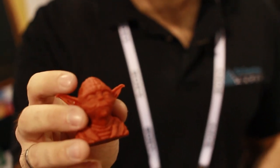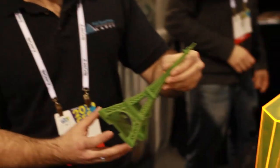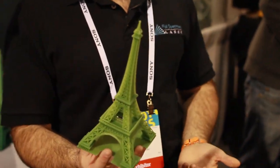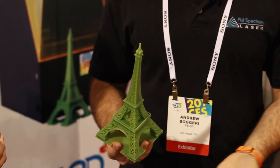This is printed on our lowest resolution setting — this is actually 100 micron. I'm pretty sure this one is the full length of our build volume. This is a 9-inch Eiffel Tower print. Right now our build volume is 7 by 7 by 9. And because we can move the laser so quickly, we've optimized the chemistry of our resin. What we're able to do is print at 3,000 millimeters a second.